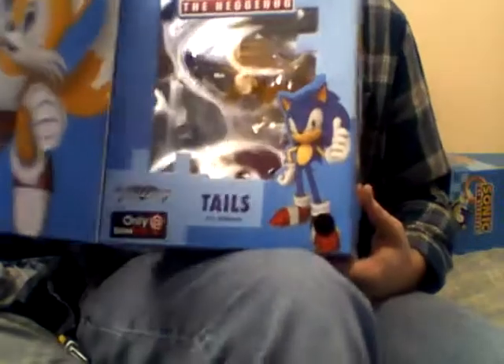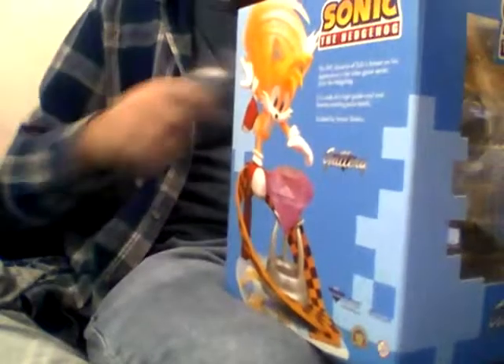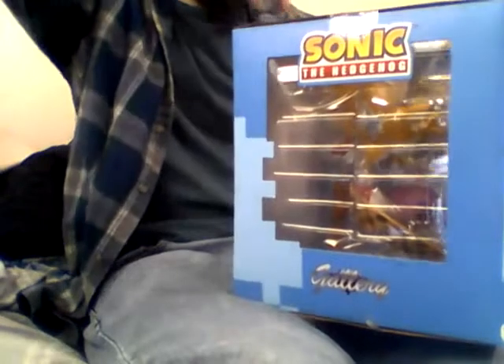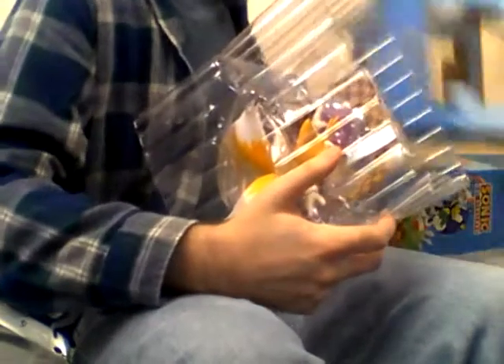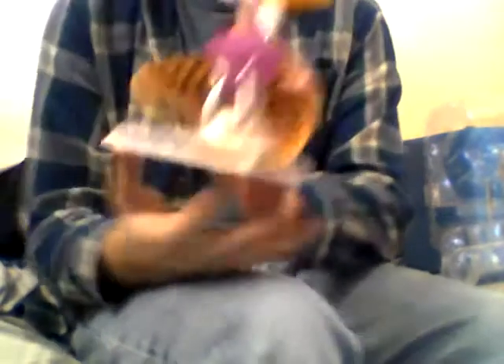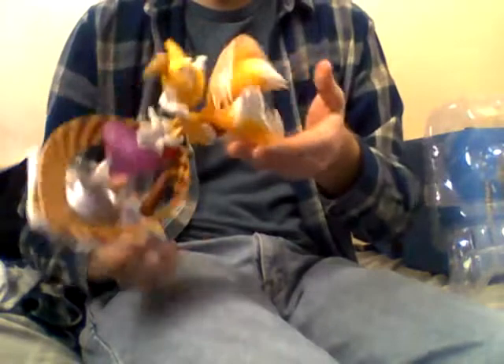Cool little picture of Tails here on the box. We got Tails out — pretty big boxes. And Tails is free. Pretty cool here with the little tornado tail look to it, where his tails are spinning so it looks like he's flying or something.